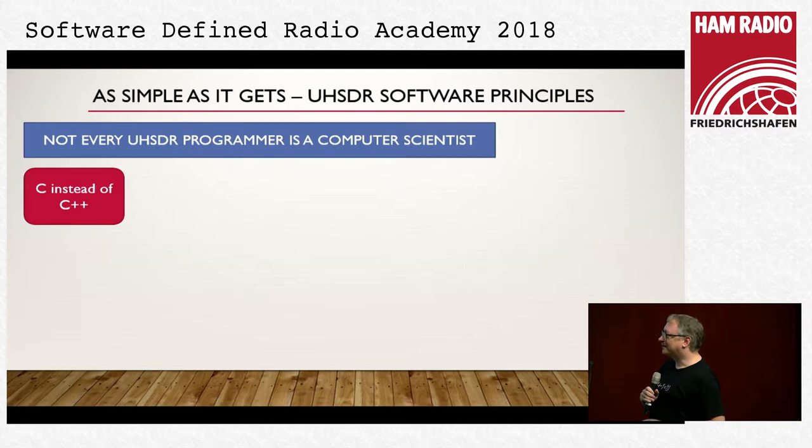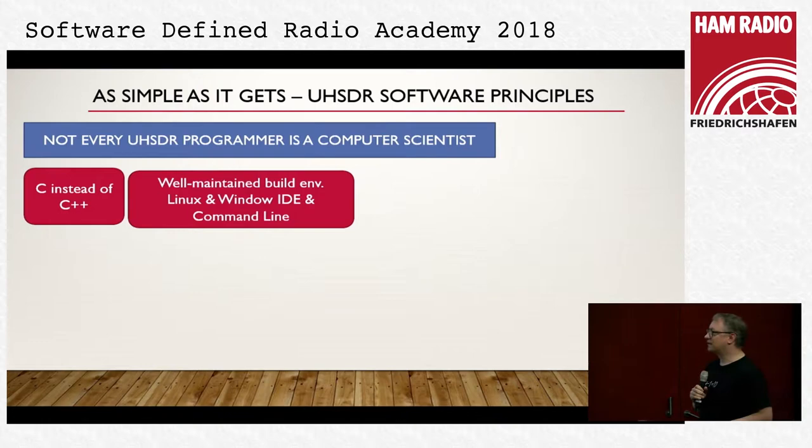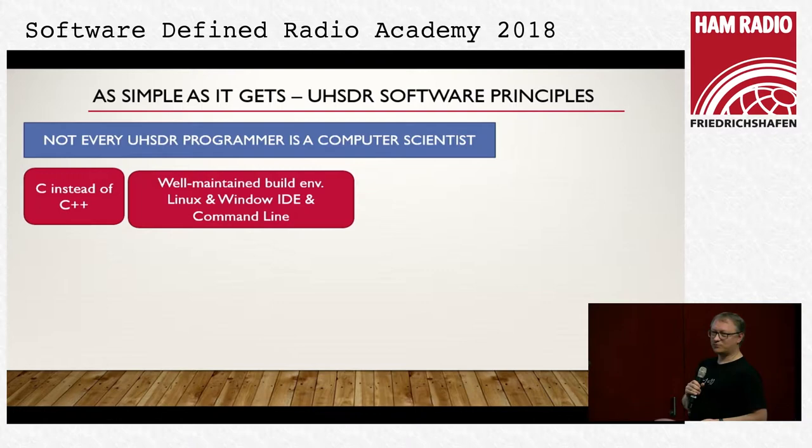There were a few things we decided: we use a simple programming language — C, it's not a good one but it's simple. The original software was written in it so we kept it. We have a very well-maintained build environment: you can download it, follow the instructions, and you'll be able to run, build and change the software. We got really good reports on this. We also tried to keep the code readable, which is a challenge for high-performance stuff.